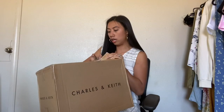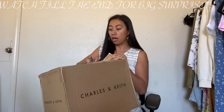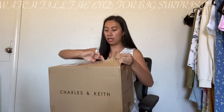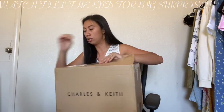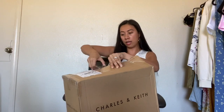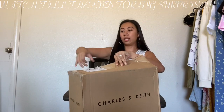Charles and Keith is a very nice and affordable brand. They sell shoes, bags, accessories, sunglasses, and some jewelry. They're very affordable — not too cheap and not too expensive.